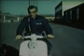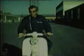Here you have the 150LI — the speedy, elegant, and economical.